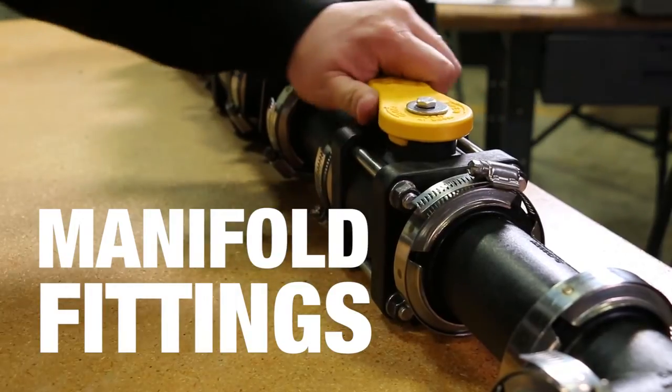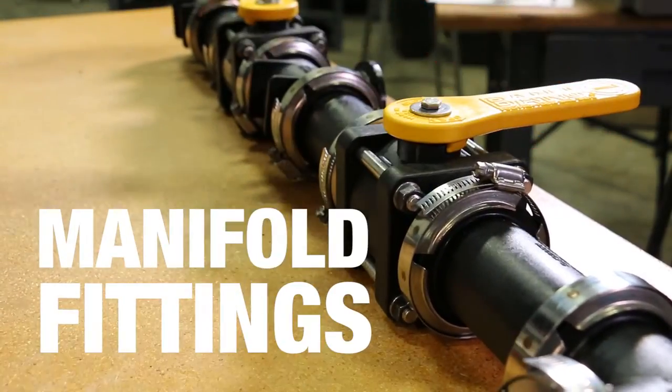Manjo is one of the leaders in what we call manifold fittings, and that has revolutionized our industry. There are so many advantages to it. Their biggest innovation was when they came out with the flange fitting, where we went away from the threaded.